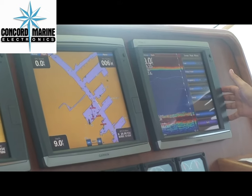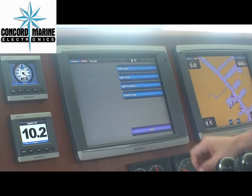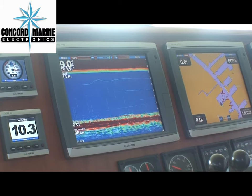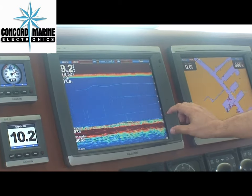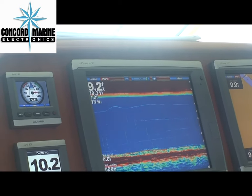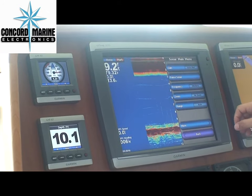Here, from the home menu, go to sonar, full screen. Right now we're sitting at dock, but here you see a nice bottom return. In here there's not a whole lot going on, and it's very easy to use also.